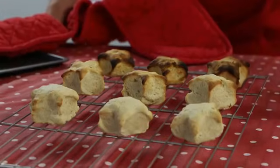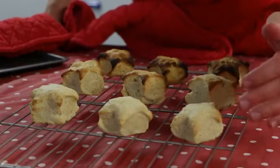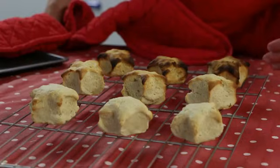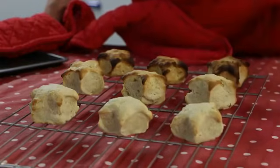It might seem strange that the bottom of the oven is coolest when the flames are at the bottom. But hot air rises and as it rises to the top, the hottest part of the oven is the top. The air then cools and goes down to the bottom — these are the convection currents going around the oven cooking the food.